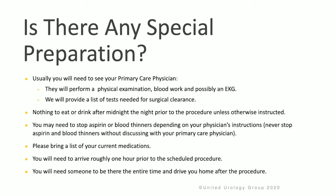In terms of preparing for surgery, you will need to see your primary care physician to obtain a physical exam, blood work, and maybe an EKG. We'll provide a list of tests that you will need for surgical clearance. It's important not to eat or drink anything after midnight the night before the procedure. You may need to stop aspirin or blood thinners depending on your physician's instructions, but please never stop these products without discussing first with your primary care physician.